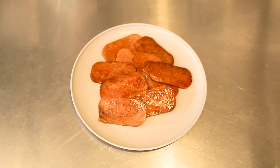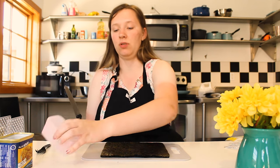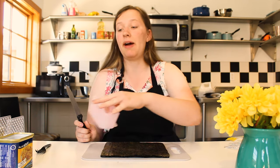While allowing the Spam to rest, prep your rice and seaweed. You're going to cut the seaweed to fit the size of your mold — in this case, it's going to be about halfway.